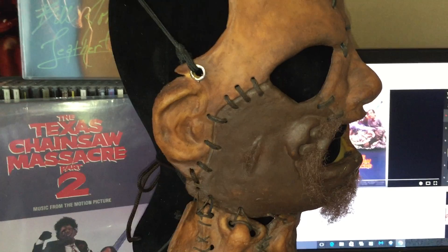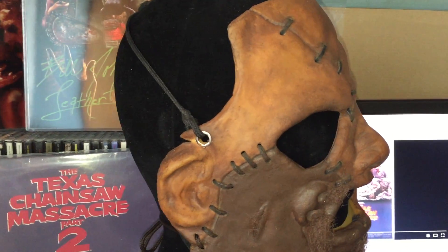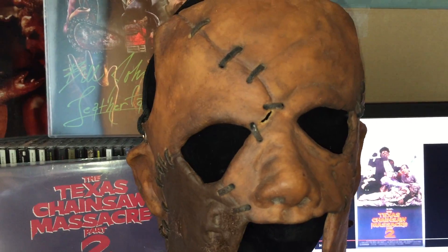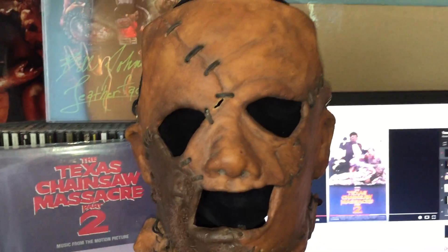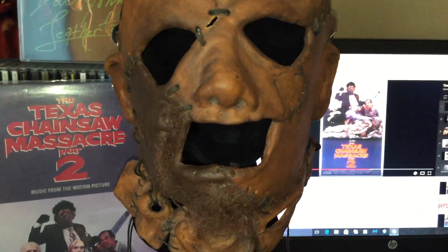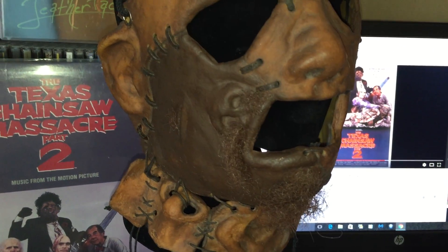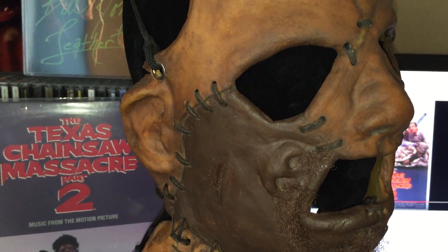He did not wear a full mask. I really love this mask. The paint job is incredible. I love the stitching — the stitching is real leather, it's not part of the mask, it's not latex. It definitely gives it that element of realism.